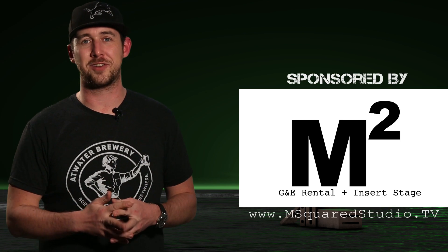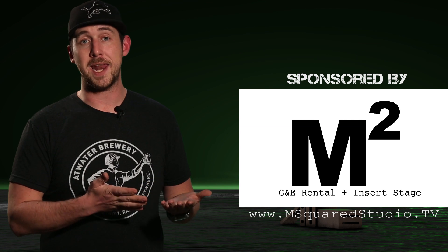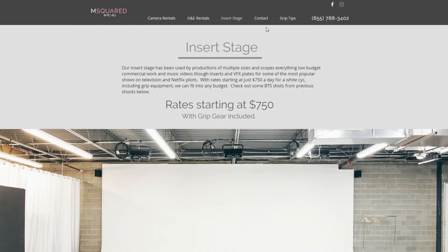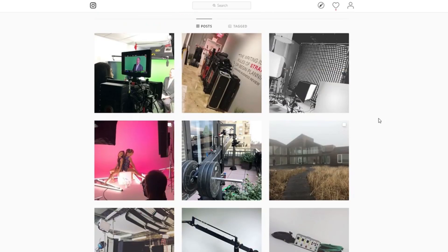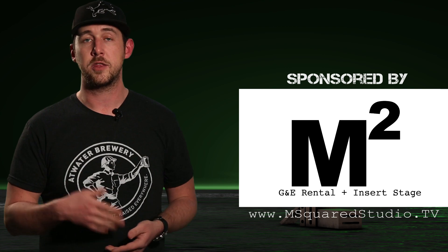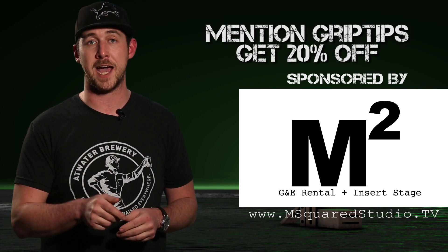When it comes to your G&E rental house needs, M Squared Studio is not only that, but they're also an insert stage located in Parsippany, New Jersey — within the Manhattan zone, just 30 minutes from Midtown. The studio offers discounted or free delivery rates for your production. If you have any questions about what you see in today's episode or you're looking for a rental quote, reach out to them at www.msquaredstudio.tv. You can also check out their Instagram page as they're consistently loading content to show you their daily activities. And with Grip Tips, if you mention Grip Tips when getting a quote, they'll give you 20% off — and this is only going on for the next six months, so make sure to take advantage of that.